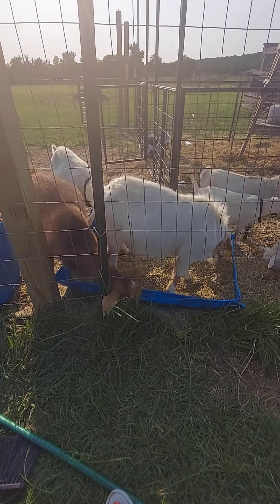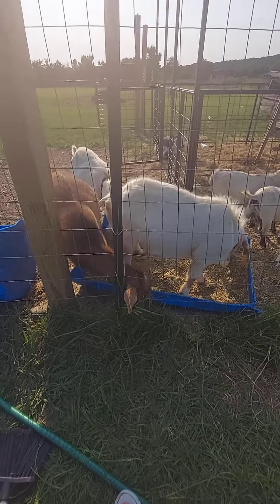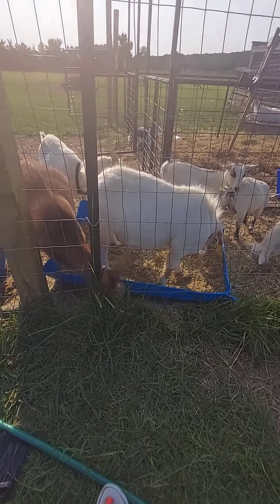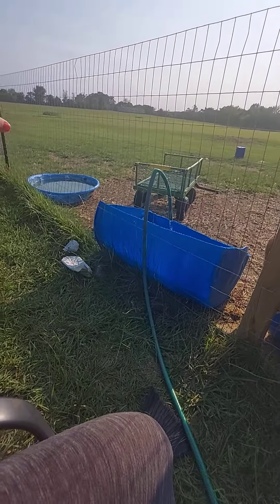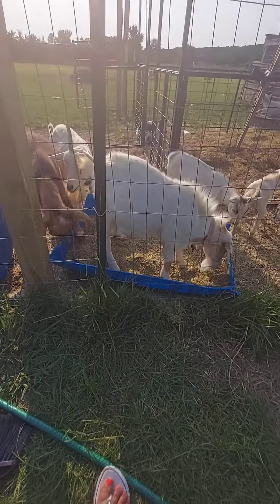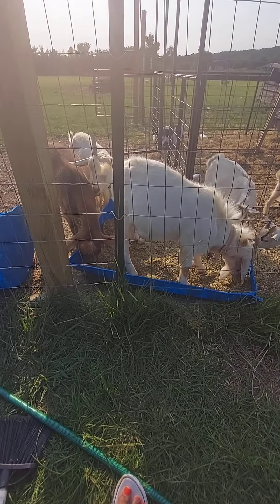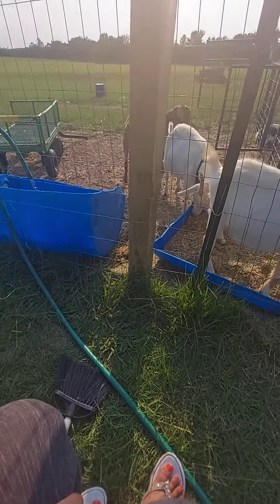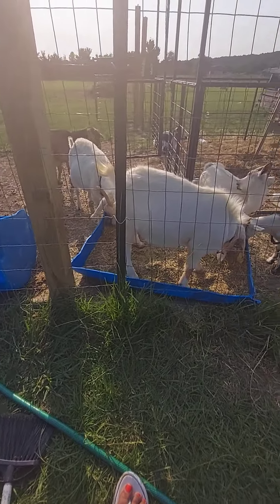I just wanted to show y'all what I made out of a $15 rain barrel that I bought. It had been sitting over in the field for probably a year while I tried to figure out how to make it a rainwater catchment system, but being out here by myself I really couldn't figure it out.